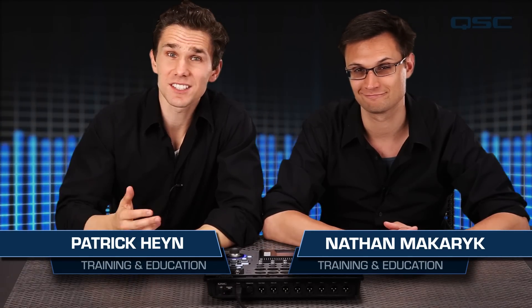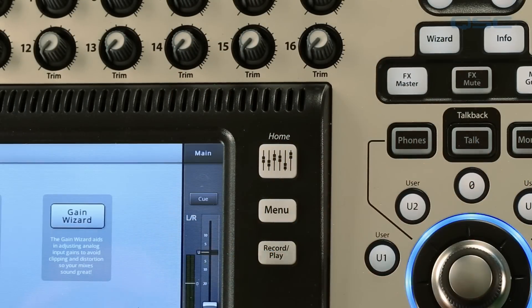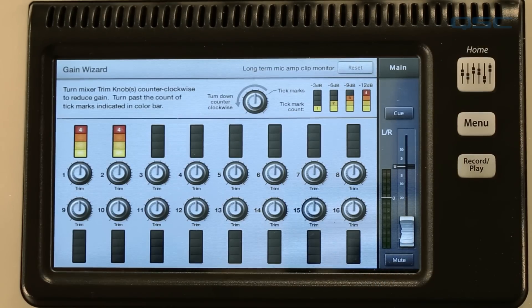Welcome back to the next installment of the TouchMix training series. In this installment we'll be going over one of the more unique functions of the mixer, the gain wizard. To access this function you just press the wizard button on the mixer and gain wizard on the touchscreen.